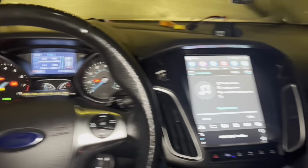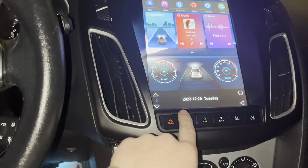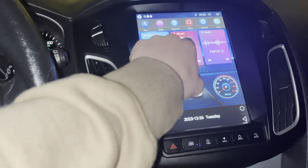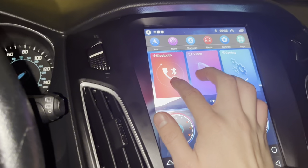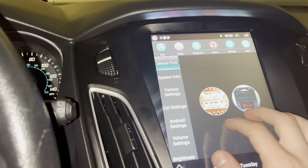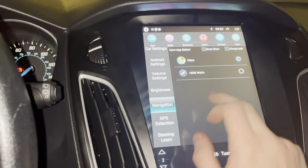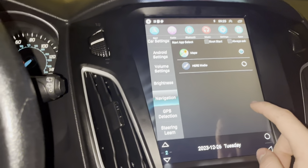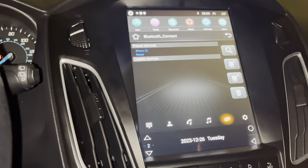That's actually dope! You've got apps, navigation, music. You've got Bluetooth and you can set up Bluetooth in settings, then navigation and maps. I think I need to connect this to Bluetooth first with my phone.